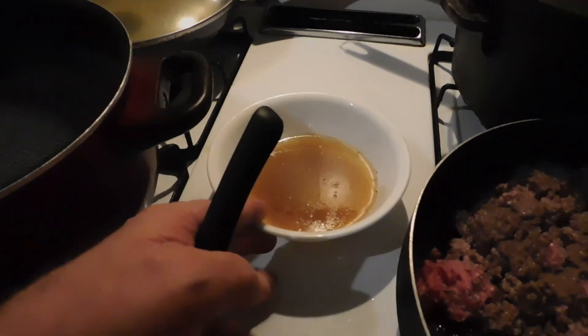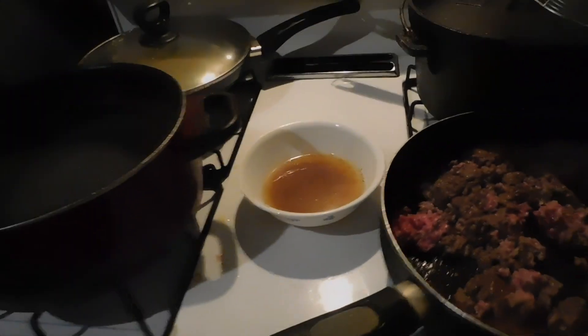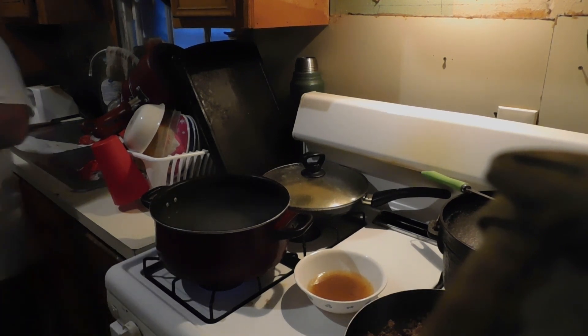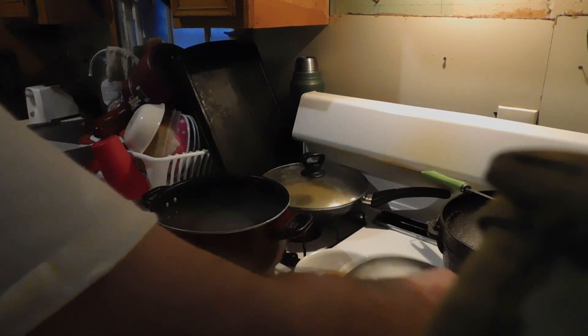I've still got to drain it again yet. Right now already, y'all see the difference there? Look at that. Jeez Louise, a little bit more to go. This drains one last time before I had the spits off, so we can see just exactly what we're going to have here.